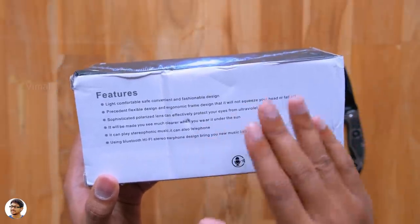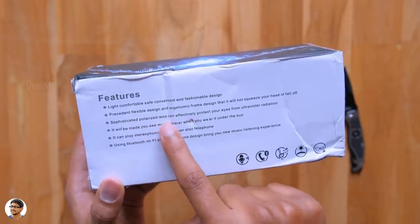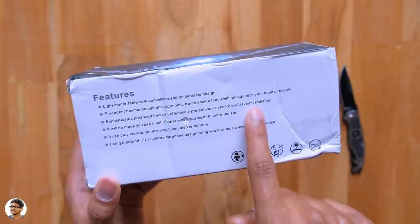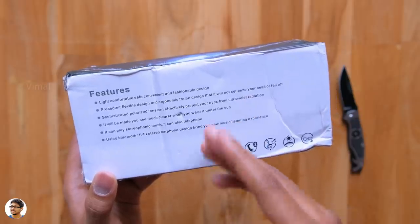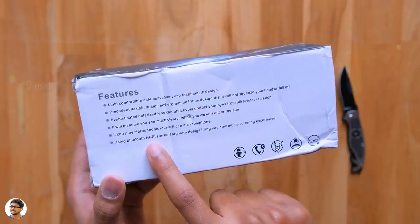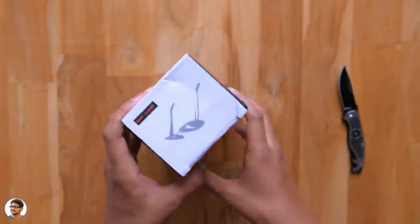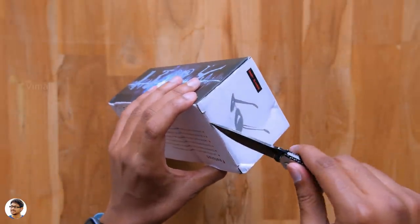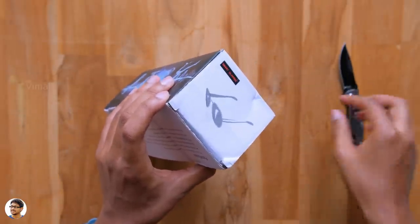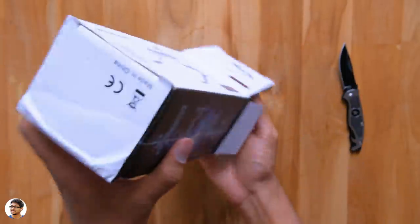Coming to the features, these are pretty good looking fashionable sunglasses, and the best part about them is they are polarized sunglasses. That means they cut down a lot of unwanted glares and even UV rays from the sunlight. They also have built-in stereo speakers and support Bluetooth version 5.0. These smart glasses are compatible with both Android as well as iPhones, and you don't need to install any sort of app to use it. It's a very simple and easy to use gadget.